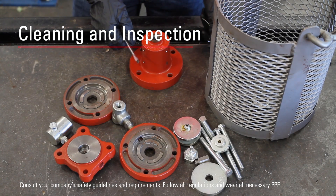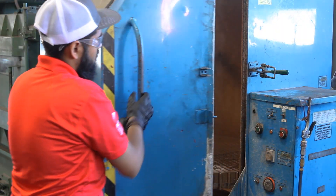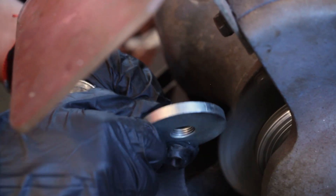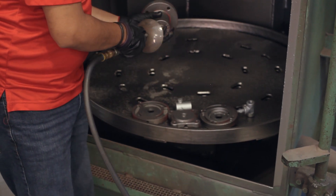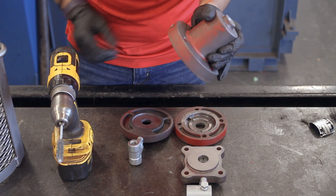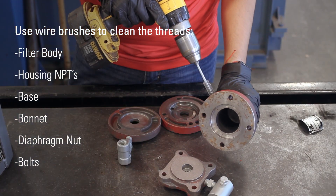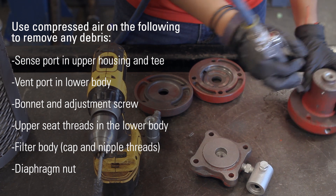After disassembly, we recommend sandblasting and thoroughly cleaning the metal surfaces. This helps restore your pilot and allows for proper inspection. It is very important to completely remove all debris from sandblasting, as any contamination in the pilot area can cause a malfunction. Use wire brushes to clean the threads, then use compressed air to remove any remaining debris.